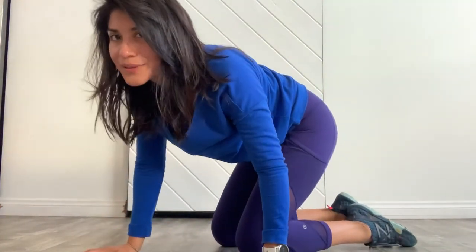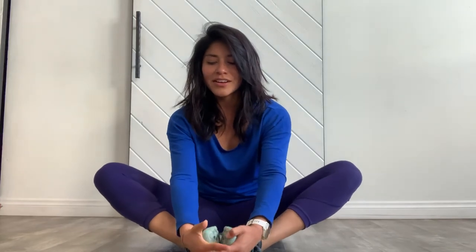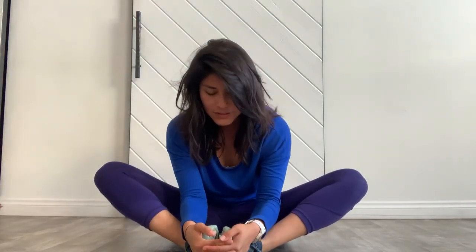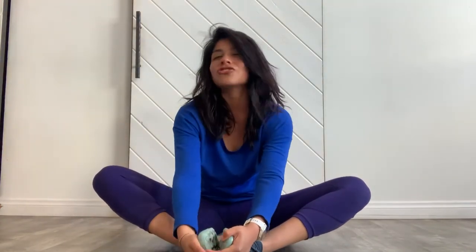Turn to face any side of the mat — I would never know! Soles of the feet are going to come in towards each other, hold on to your feet, and slowly come forward to get a little butterfly stretch. Make sure you're dropping your head down — if you're keeping it up you're just straining your neck and not getting the back of the body to stretch. I just really want you to collapse down and feel the pull as you open up your shoulders and let your head try to reach your toes — just feeling really ooey-gooey there.